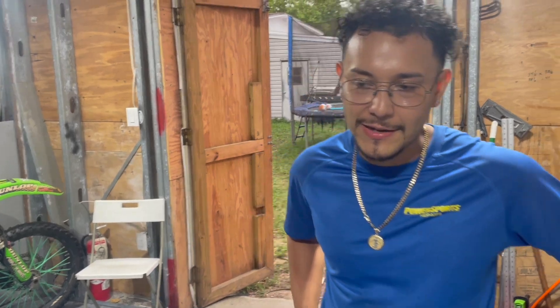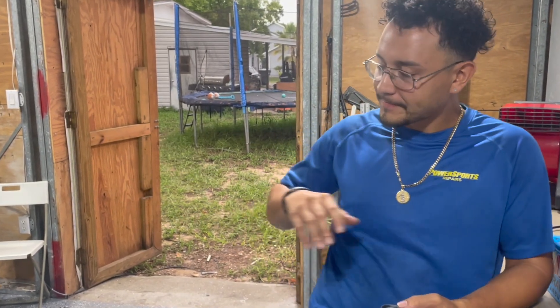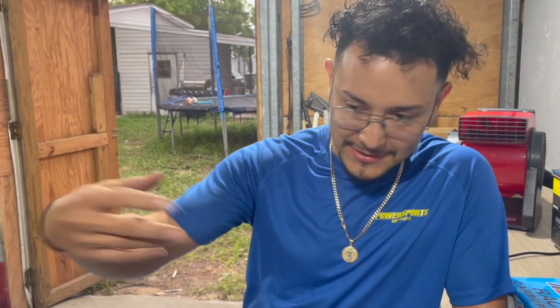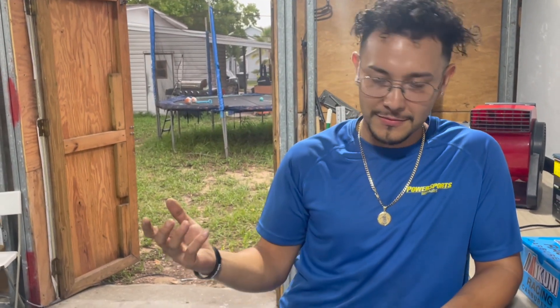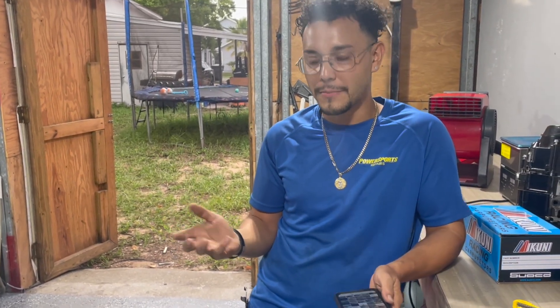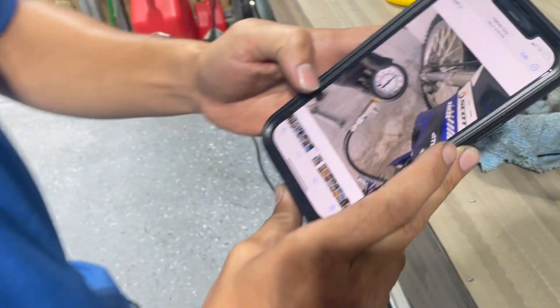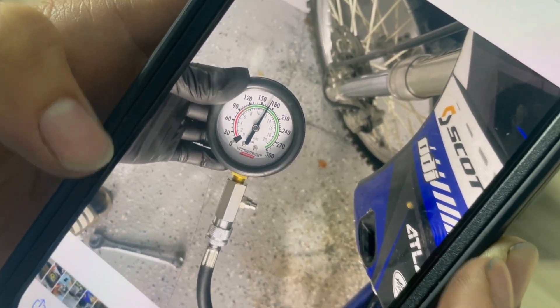So basically we had gone to Cycle Sports and picked it up and it wasn't running. I'm sure the people from YouTube want to know what was wrong with it and how we got it back running. The reason it wasn't running was just a carb issue. But he's gonna see in a minute — it doesn't have YZ power. The top end is probably going to have to come out, but it does have compression — 165.